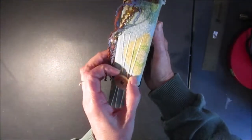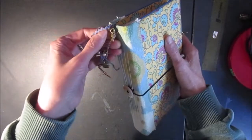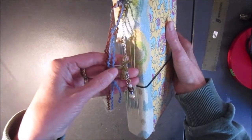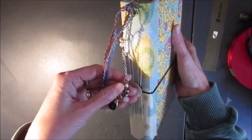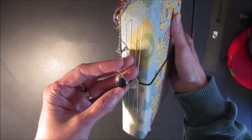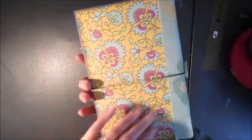You can see I've got 4 signatures inside. On the spine I've got a removable chain and there are some beads and a little windmill charm on there. The beads were from jewelry pieces that I had and I repurposed them. And here's a nice little pendant on the end.